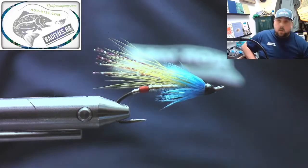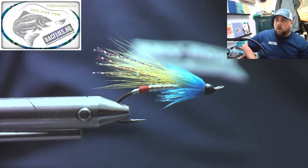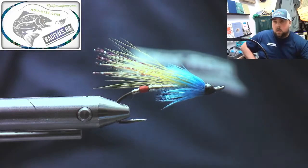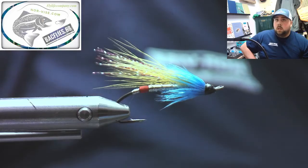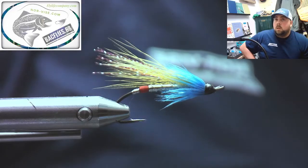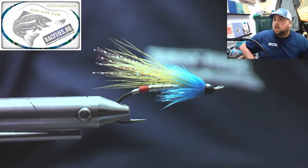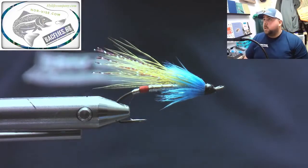How's everybody doing tonight? Happy Memorial Day to the friends down in the States. I can't see the comments up there but anyway there's 27 people viewing. People are going to come in as they come, so tonight I'm going to tie two Atlantic salmon patterns.